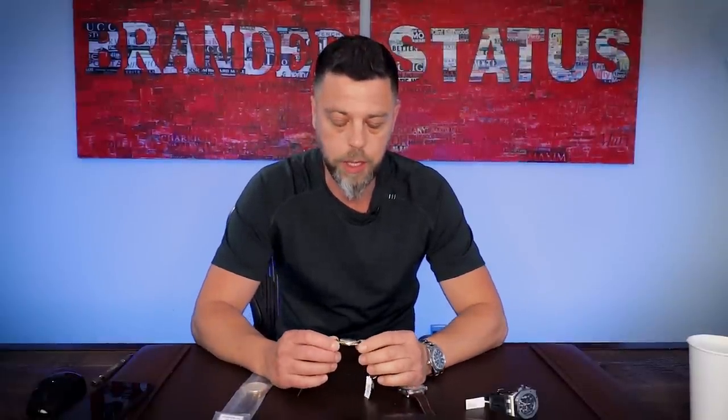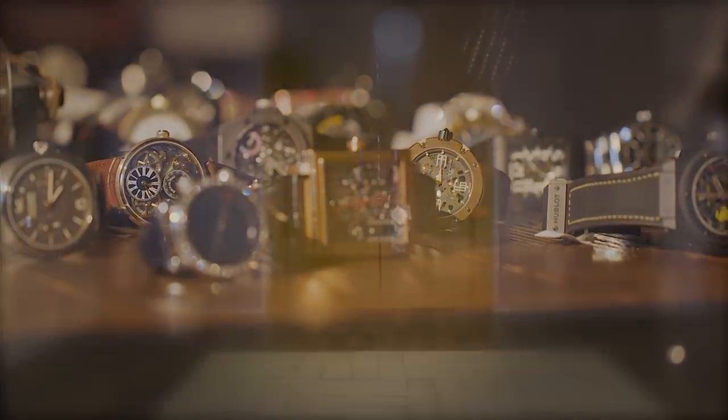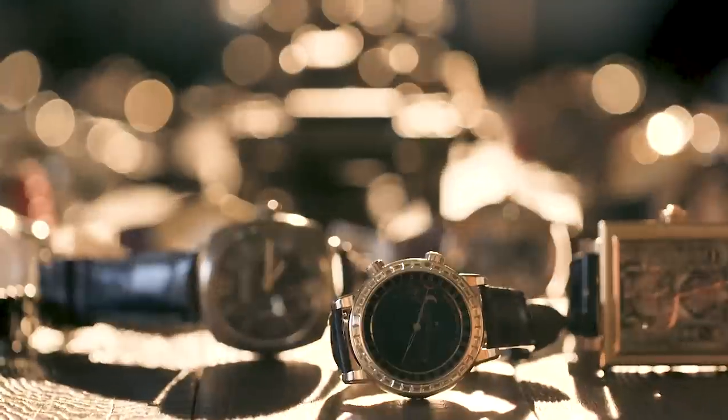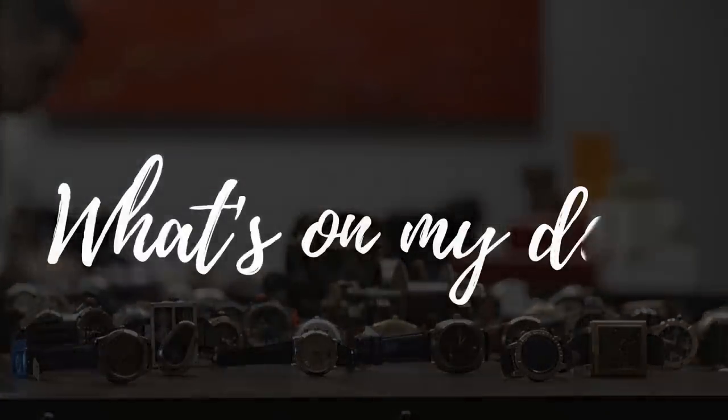Welcome to another edition of What's On My Desk. Today I am answering a viewer question in regards to the history of the Rolex Oyster case, in a big way. So stay tuned. This is not a Q&A Tuesday — there was a gentleman that asked me to talk about the history of the Rolex Oyster case, and I apologize in advance — I lost that question, so I don't know who you are, but comment below if you're watching.